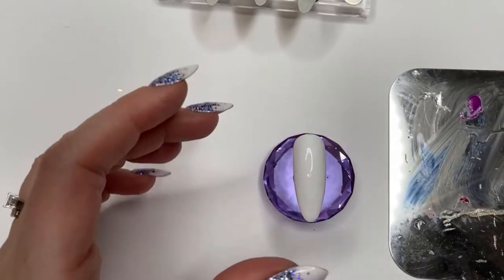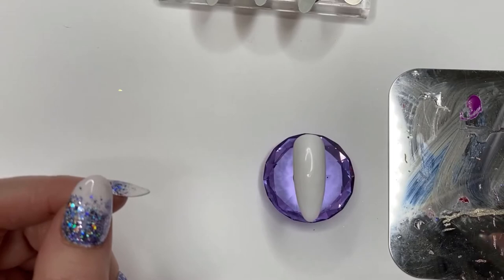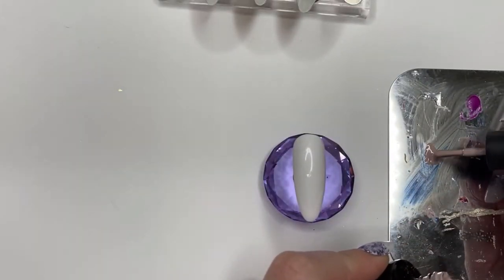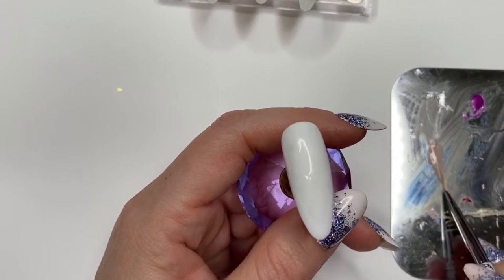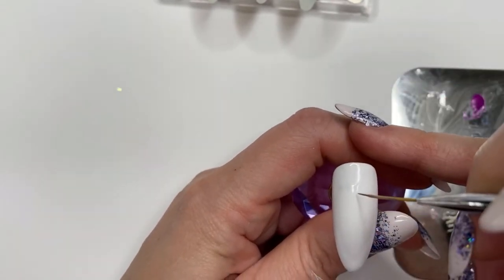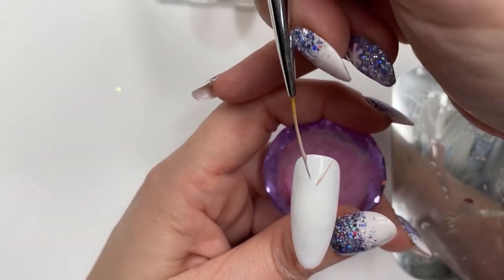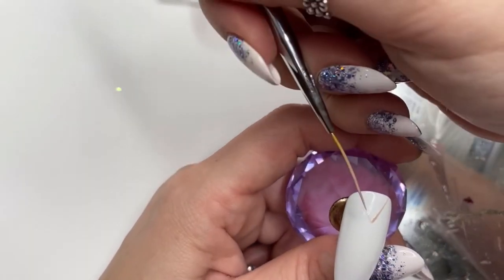I've got my palette here and I'm going to take my striper brush — just a cheap one I got from eBay, nothing special — and Beetles 270, which is like a grey stone colour. Just pop a little bit of that onto my palette, run the brush through the polish so it's nice and even, getting a good anchor on my finger. I'm marking out where I want the first part of the line to go, just using the brush to create the pressure — these brushes should just do the work themselves really.